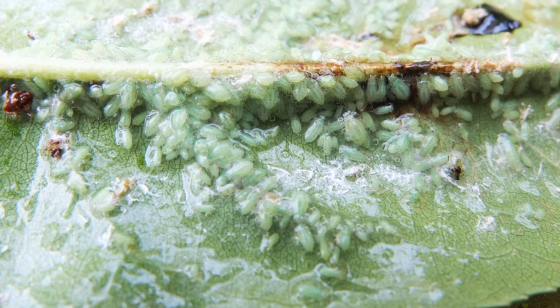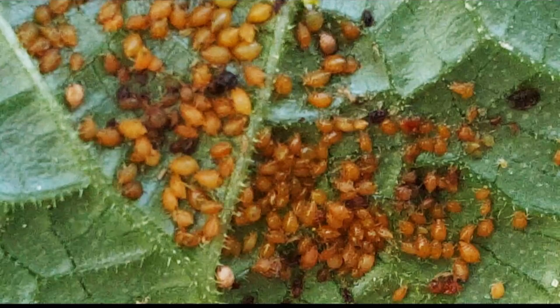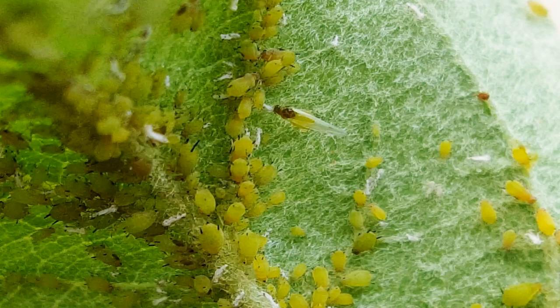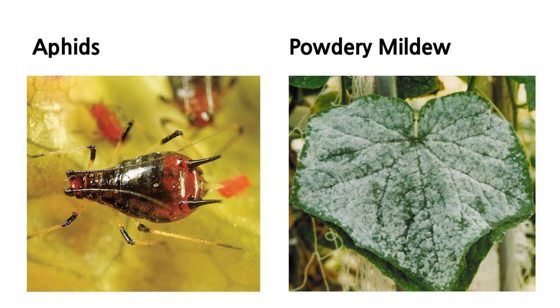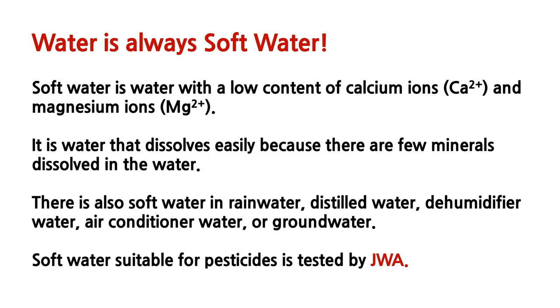Once you successfully control aphid, you can make other solutions for different problems. These are pictures I've taken while researching on aphids — the leaves were clean before, but we needed them to be tested with our own solution, so I had not sprayed anything for a while. As I have explained in all my videos, it is mandatory to use soft water to make JWA, JS, and JHS. Soft water means it contains low calcium ions and magnesium ions.